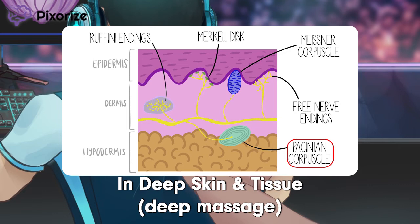I'm really pressing deep in here — I bet it feels great. So now that we know where Pacinian Corpuscles are located, let's talk about what exactly they are.